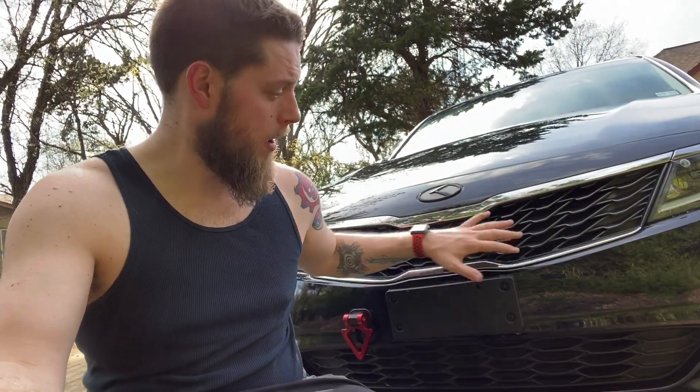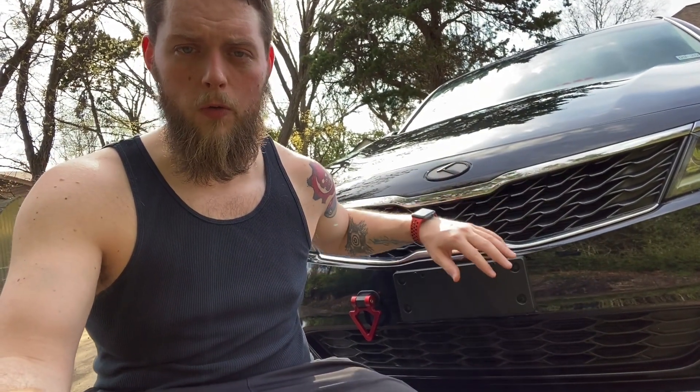Welcome to a new video everyone. Today I'm going to be taking out the top grille of my bumper. I've been seeing this trend a lot lately where everyone is just taking their grilles out so you can see their radiators and intercoolers.